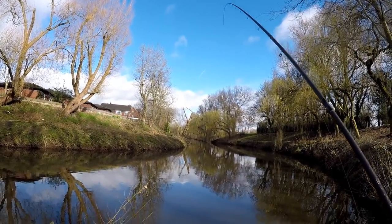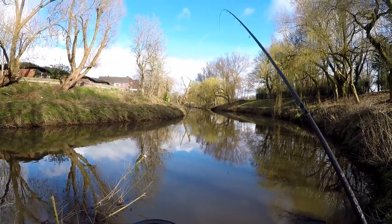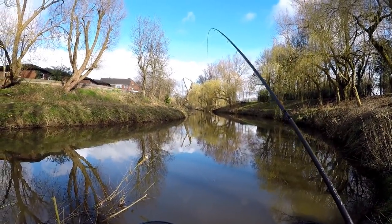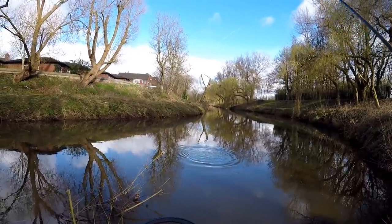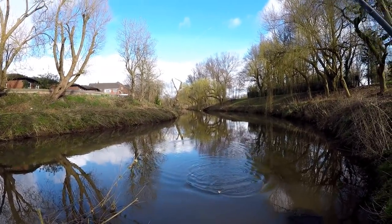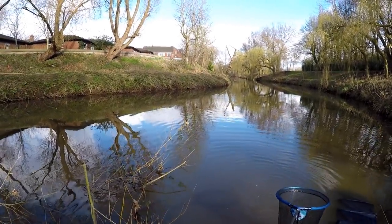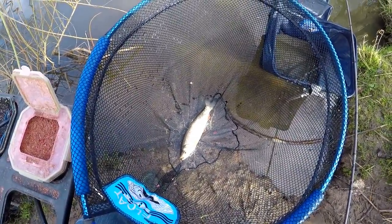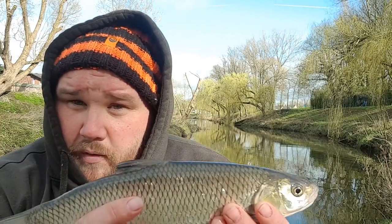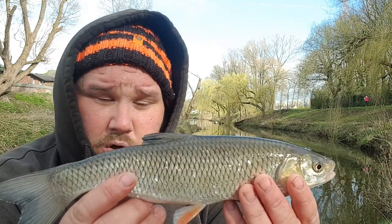We've actually had three chubs so far, but the last one flipped clean off the bank into the river, so we've got two in the net. In the space of about half an hour we've hit three chub — it's going well. You've got to watch out when they come close in with that snag on the inside, but when those lips come up like that, it's normally game over for the chub. Chub number four — that's probably three chub in about half an hour's trotting, which is a good sign there's a solid head of chub in the swim.